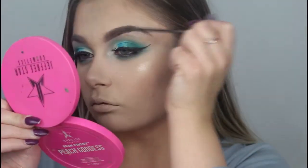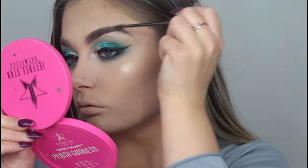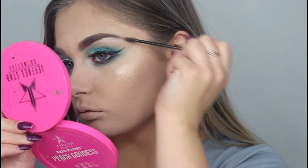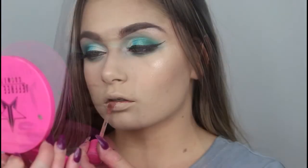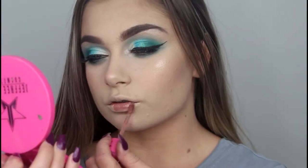I then took the L'Oreal brow plumper just to make sure my brow hairs would stay in place all day. For lips, I took Celebrity Skin by Jeffree Star.